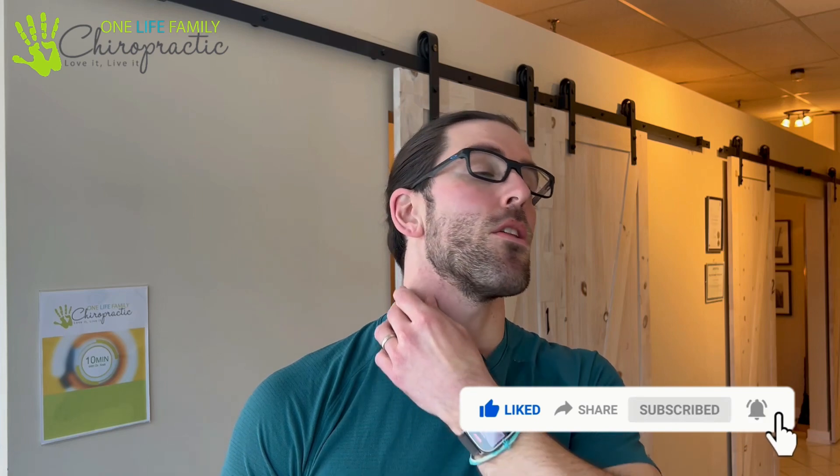For the SCM muscles — this one coming down right here, just like so through here — what you're going to do is the lengthening position. So if it's going this way, you're going to look up like this, and you want to feel the tension going through here. Breathe for 30 to 60 seconds. Try both sides, opening them up. Even if you notice TMJ pain on one side, still work on both sides to help loosen your neck up.